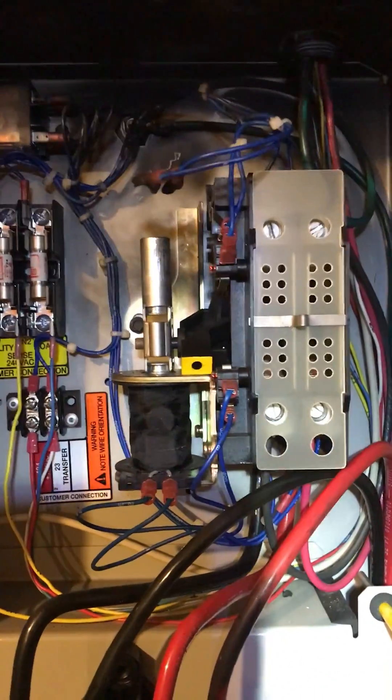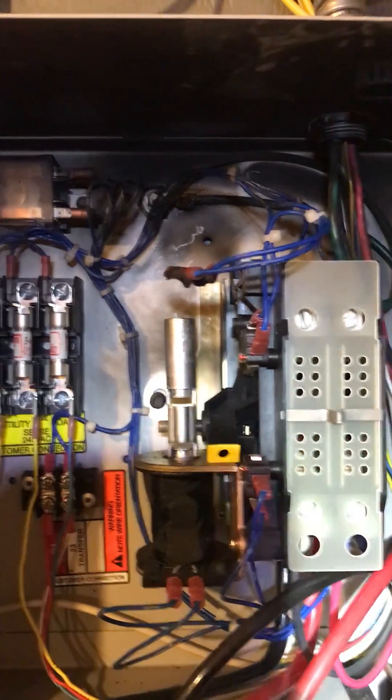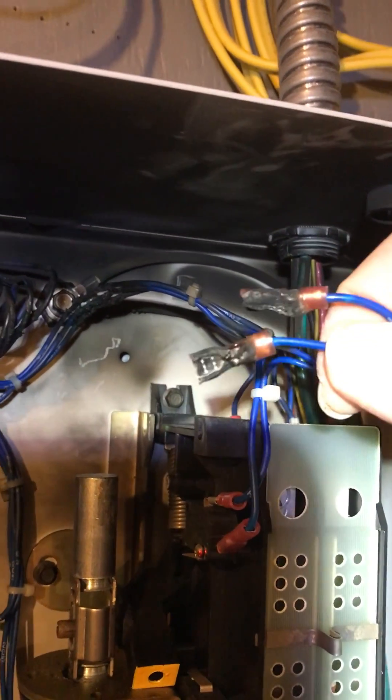Let me see if I can get this in and get her operational. I think I'm gonna have to replace them — they look kind of cooked.